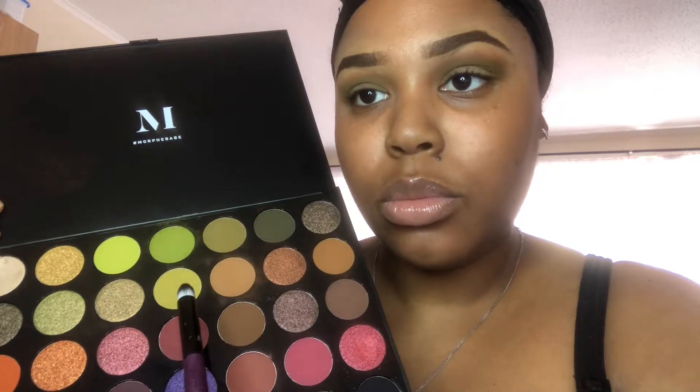We're gonna go back in with that palette and we are now going to use 'Hello Sunshine.' We are going to use a pointed blending brush to create a V-shape of the green, just so that we can start to create a base for our cut crease.